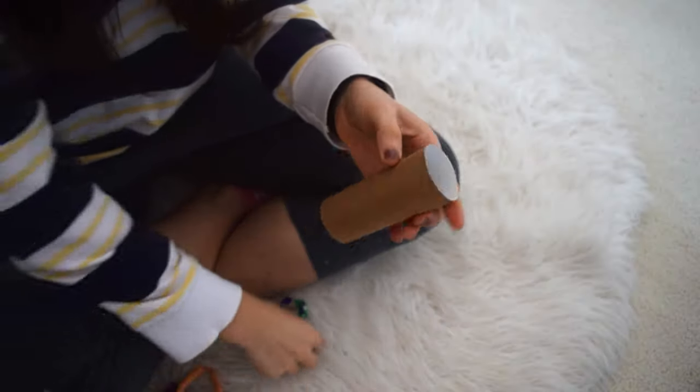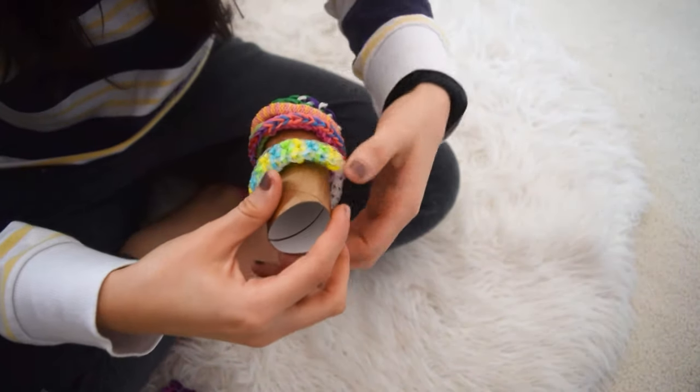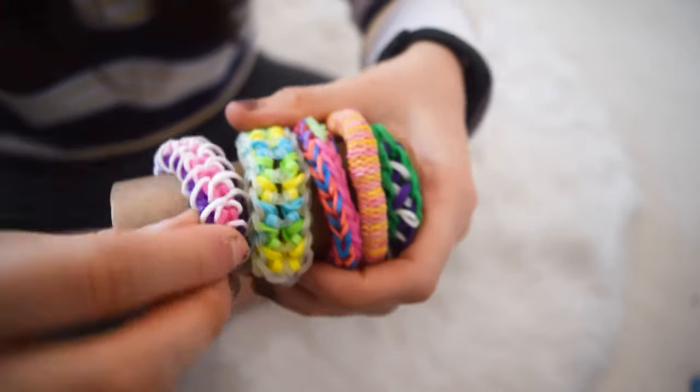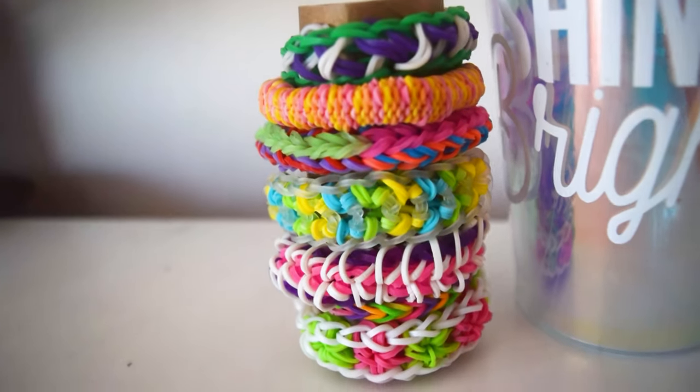The next hack is kind of a storage and display thing — use a toilet roll. This is to store and display your bracelets. If you have heaps and heaps of bracelets like I do, all you do is pop them on and squish them close together so no toilet roll is showing. It's a super cute hack that I actually really like. So save those toilet rolls and put your bracelets on them.